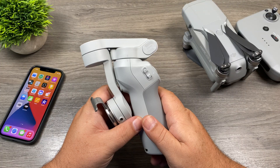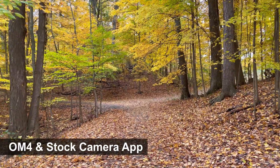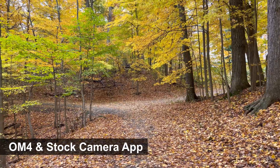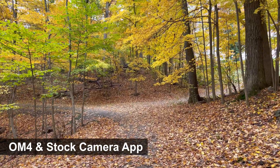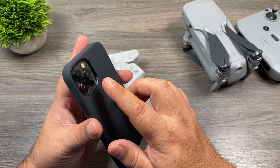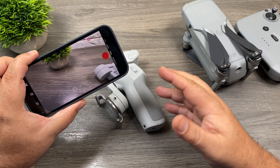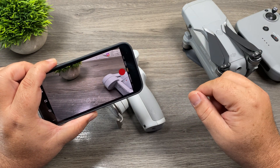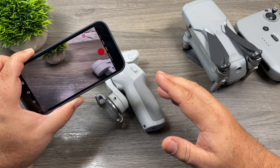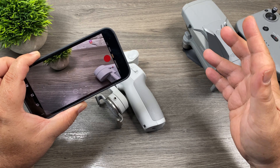Now if we compare it to this footage here, this was shot with the stock camera app on the iPhone 12 Pro — you can see that the jiggling isn't there. It actually looks nice and smooth. I'm not exactly sure what the problem is. Maybe it's something to do with the way Apple has changed how stabilization works, but there's definitely something going on. It might just be my unit — I'm not 100% sure. If any of you have an iPhone 12 Pro and the Osmo Mobile 4, I'm curious to know how your experience has been. Have you noticed any issues?